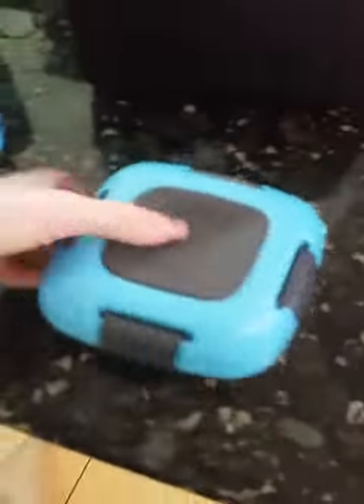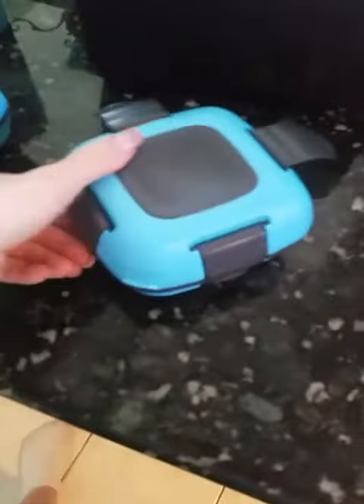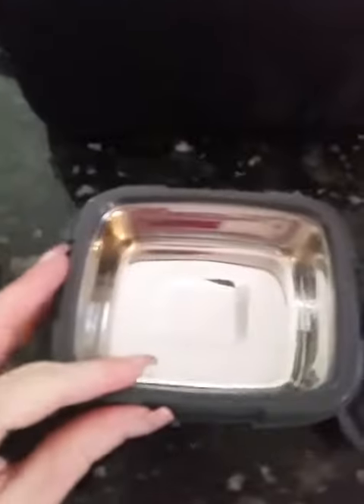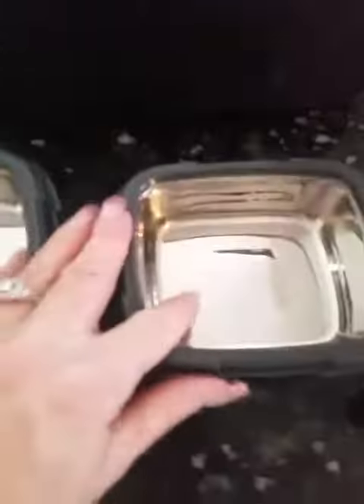You've got an adjustable handle as well. Inside these containers, as you can see, they snap open and they have metal in them — so remember they are not safe to put in the microwave, otherwise you'll damage the microwave. Both of them have metal in them.